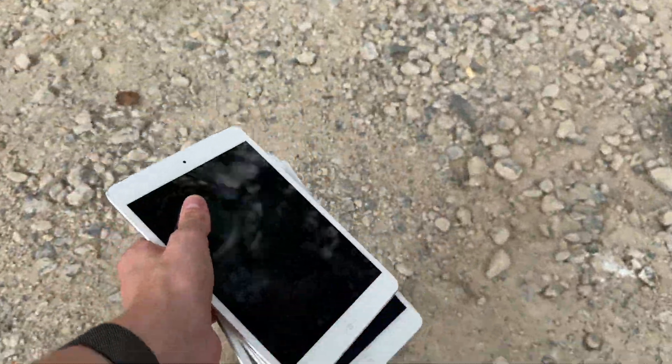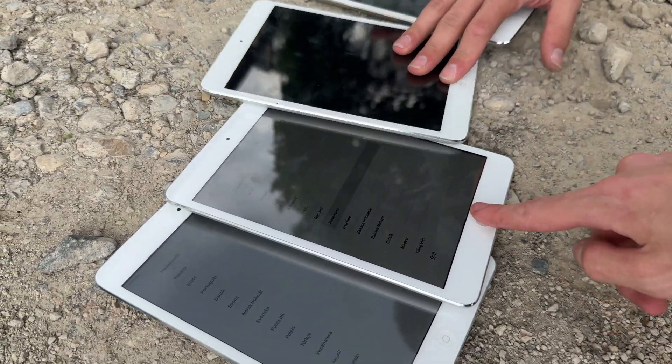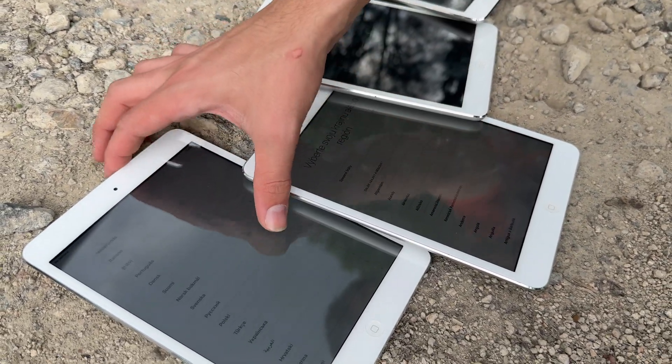Hey guys, we have four iPad Mini first gens here and all of these are charged up. We're going to be trying to get the batteries on these. Let's go. This one's at 74%.